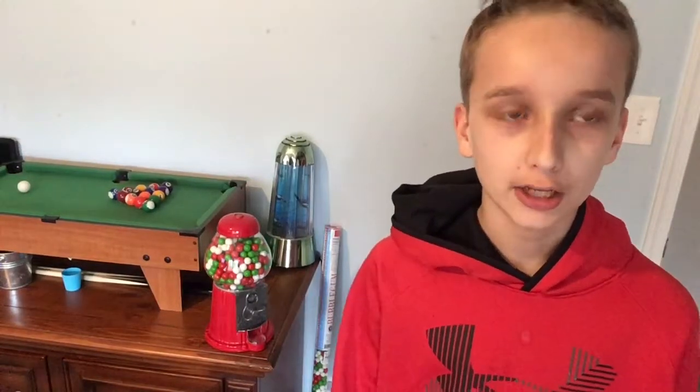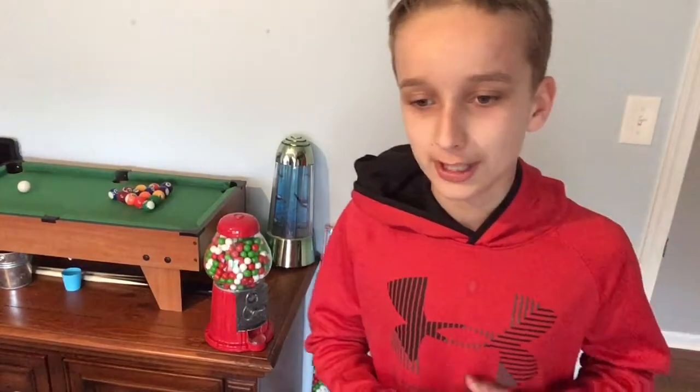Hello there, today I will be showing you the new camera stand we got. It's pretty sick guys, if you would stick around and look.